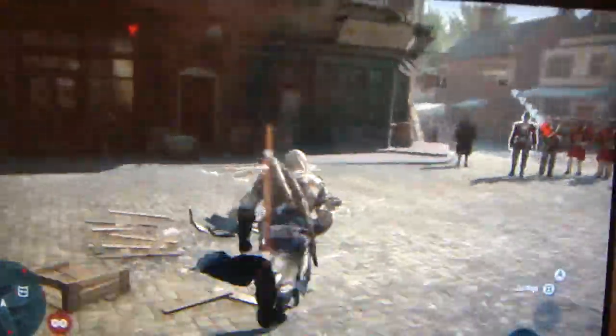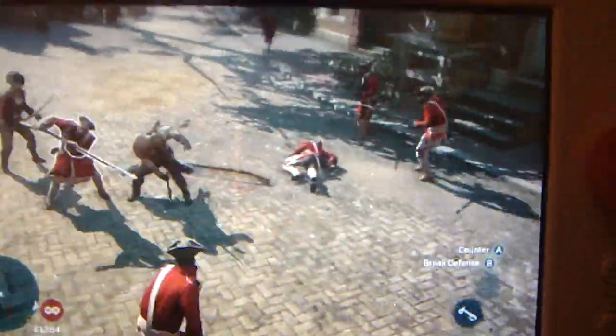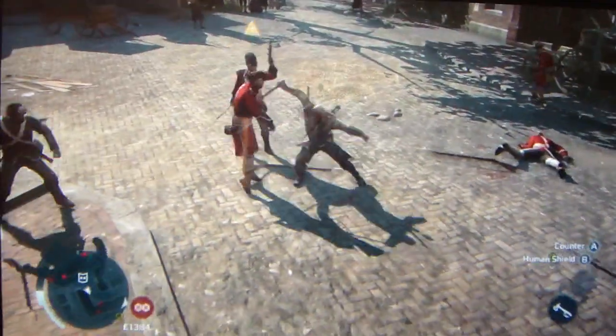I wanted to do this way early on, but I wanted to wait until I got the full Assassin's get-up.